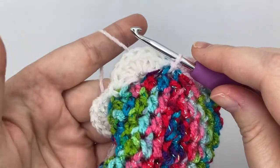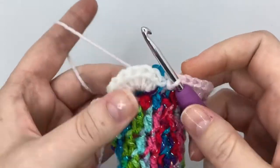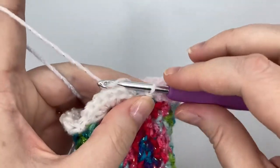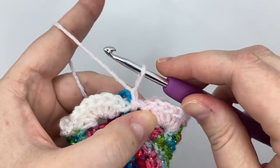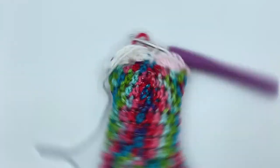Doesn't the fan top look pretty? You should have five fans each separated by a slip stitch. You can finish off now by chaining one, cut your yarn, tighten up the chain one and sew in the tails. Ta-da!